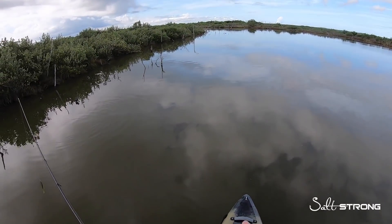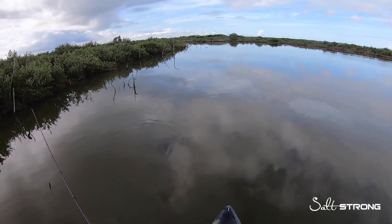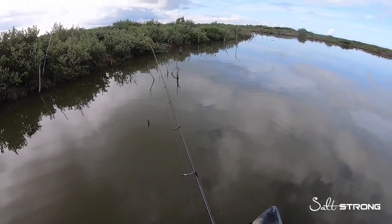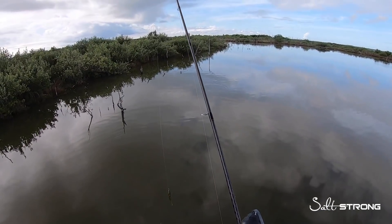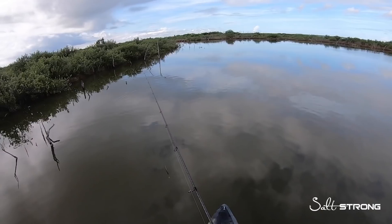First things first — when it's calm, flat conditions such as what you see here, this is when I really like to use these lures, because you can use them much slower than paddle tails. The type of retrieve with this lure is going to be more of a twitch-twitch-pause, and if it's too windy you're not going to be able to effectively do that.